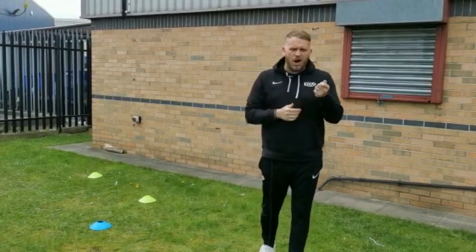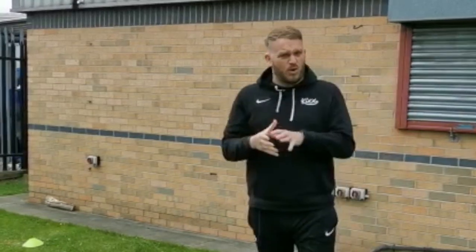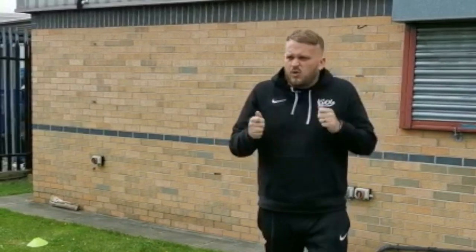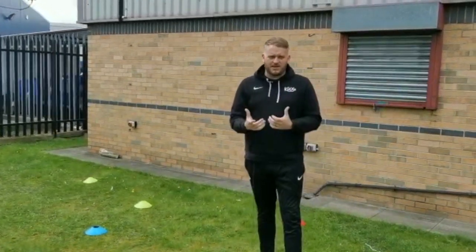We've got a bit of a problem. If you watched the last video - the Kicks monkey pinched Coach Andy's ball, and since he took his ball we've not seen Coach Andy. We've got everything set up and ready to go, but the problem is I've got no one to help me do the session, so I need your help to find Coach Andy.